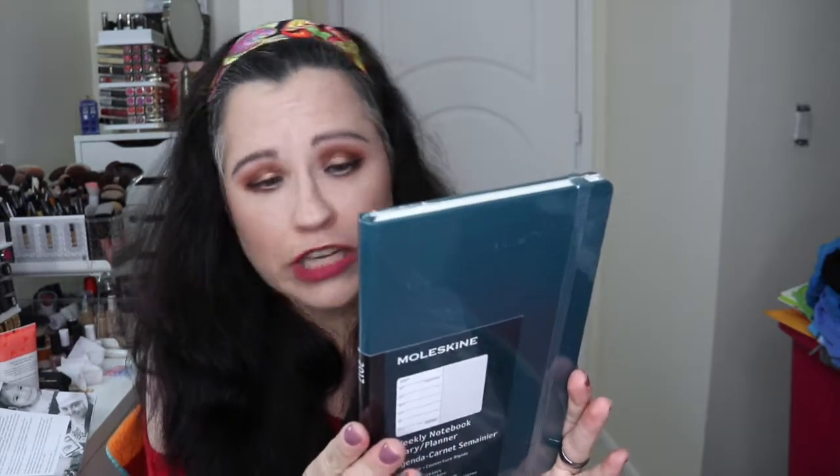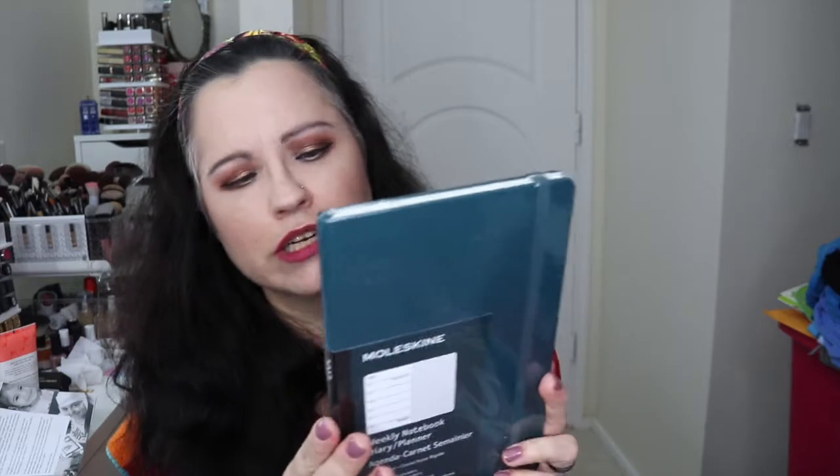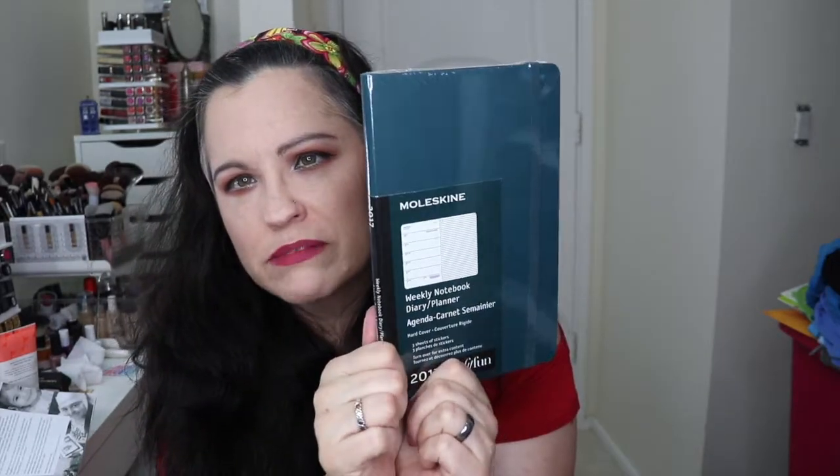There's also a green weekly notebook diary planner agenda for 2017. I'm not going to use it because I use the Erin Condren planner, and I also wouldn't have chosen green for myself — that's another choice I would have made differently. But it's nice and I'll gift it to someone. It retails for $20.95.